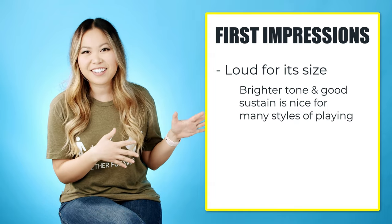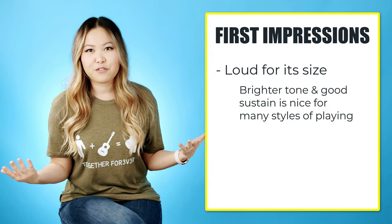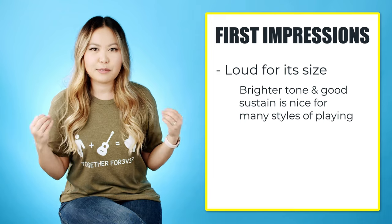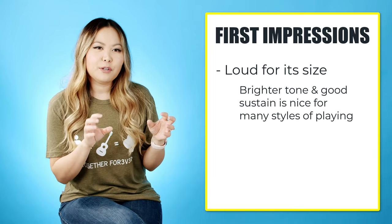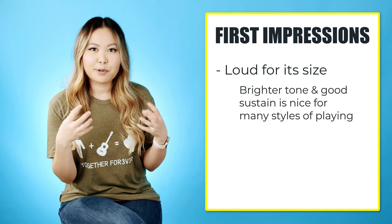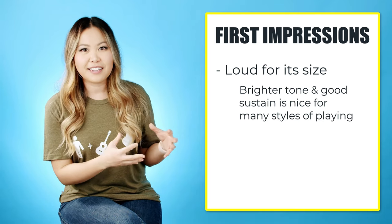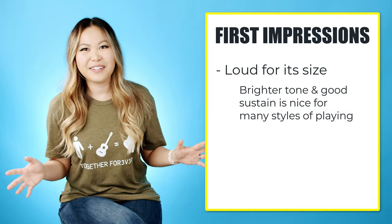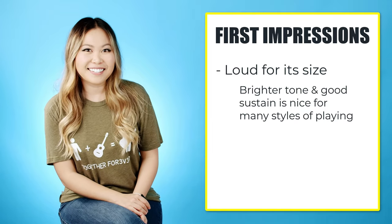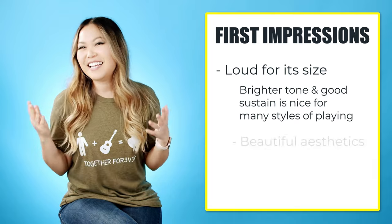Since I'll be featuring this in my fingerstyle vlogs, I actually think the brightness might be a benefit for me. Sometimes with deeper-toned woods like my mahogany Martin, fingerpicking with your thumbs and hands can get a little muddy, so I'm excited to see if the brightness of this guitar helps the overall fingerpicking that I'm about to explore.